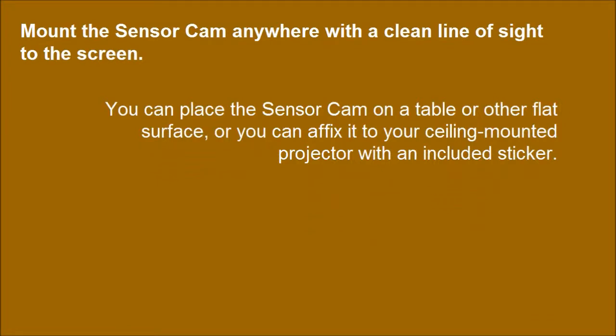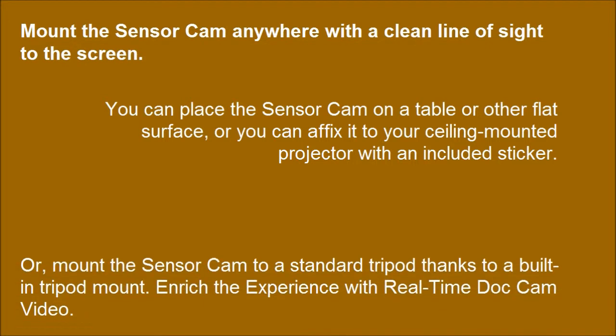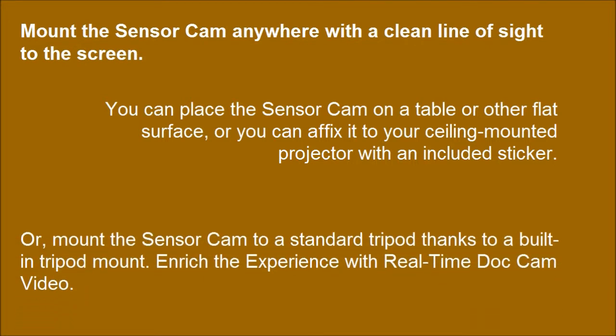Mount the sensor cam anywhere with a clear line of sight to the screen. You can place the sensor cam on a table or other flat surface, or affix it to your ceiling-mounted projector with an included sticker. Or, mount the sensor cam to a standard tripod using the built-in tripod mount.